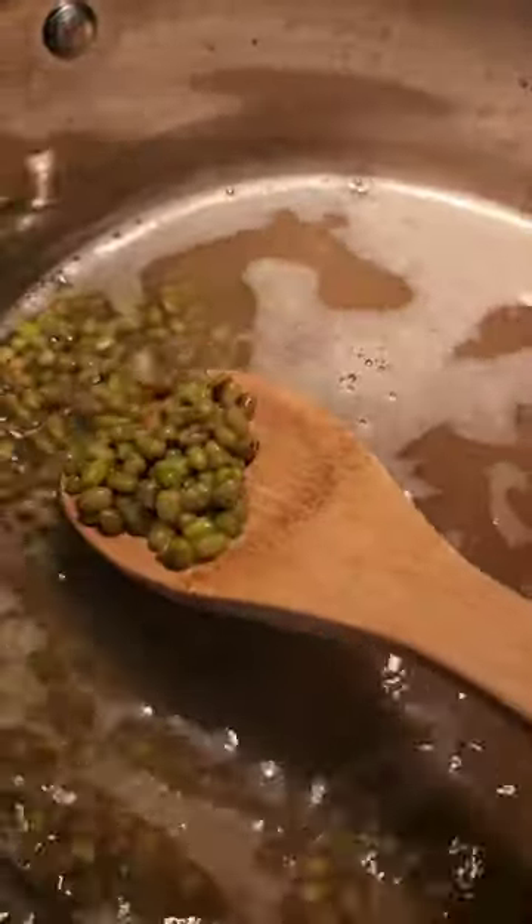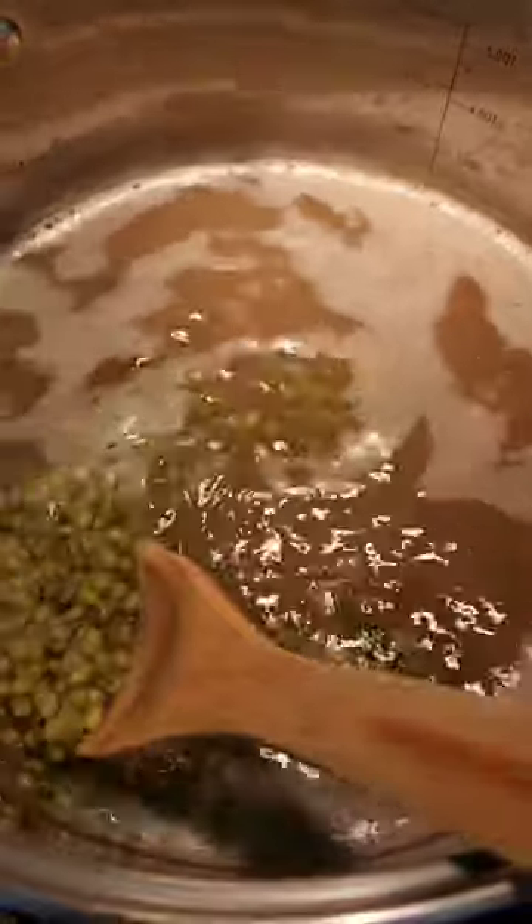I'm cooking mung beans, boiling it first, making a Filipino dish — it's called munggo, a favorite.